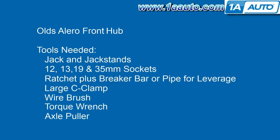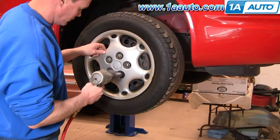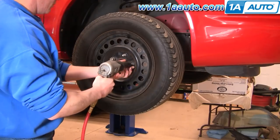That 35-millimeter is one that a lot of people aren't going to have. You'll need a ratchet and a breaker bar or maybe a pipe for some extra leverage, large C-clamp, wire brush, torque wrench, and possibly an axle puller. Start off by removing your hub cap. If you don't have air tools, you'll want to loosen your lug nuts, then raise and support your vehicle, then remove the lug nuts and the wheel.